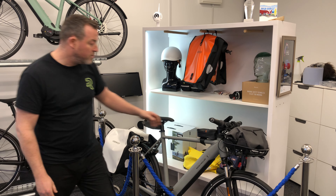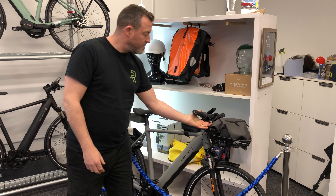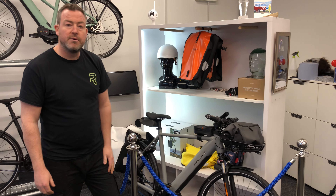This one also has front suspension and Magura brakes. Come and try it out.